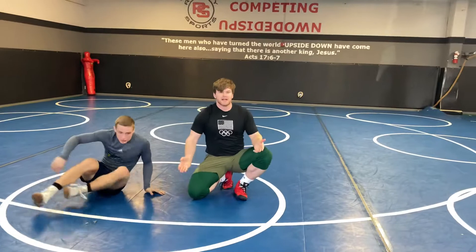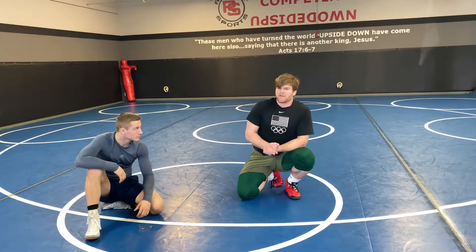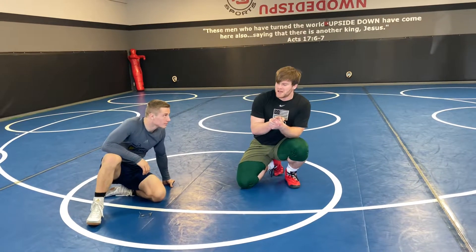Those are our double legs — great options for scoring a lot of points in any style of wrestling, really. A little bit modified when it comes to Greco-Roman, but I hope you get a lot out of this. Thanks.